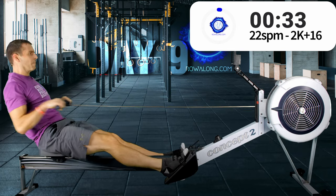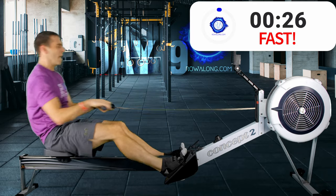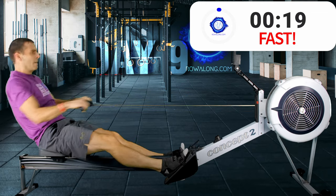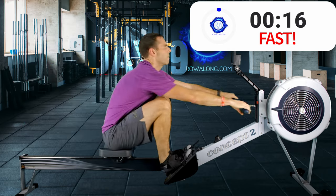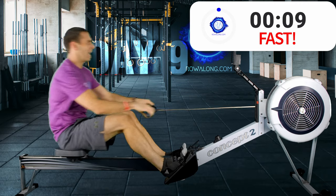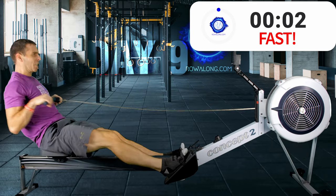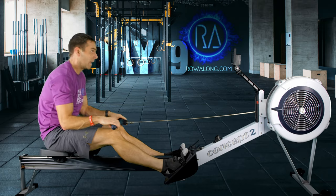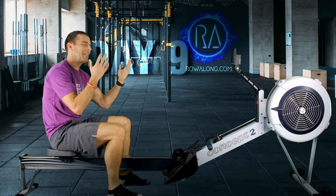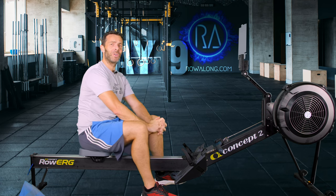Okay, two strokes, one more — last sprint! Come on, can you see the best numbers so far? Can you go faster? More of a push, really explode out the front. Three, two, last one — and we're done. Thank you very much! Those 30-second chunks made that an interesting row. I hope you enjoyed that — it certainly was a good workout for me.